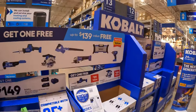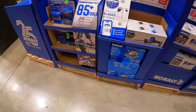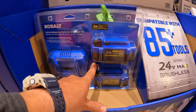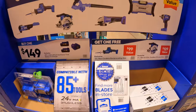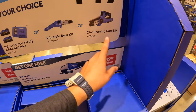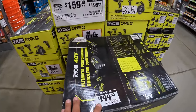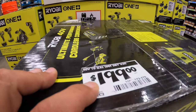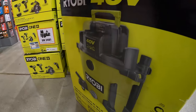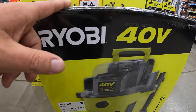I was really hoping that the BOGO deal would include that buffer — I really was. This is what the two 4 amp hour batteries and the charger looks like for the Cobalt BOGO kit. I am buying that chainsaw today, or the polisher. They also have a 40-volt wet-dry shop vac for $199 — I've only seen a few videos on this, I've never tested it out.